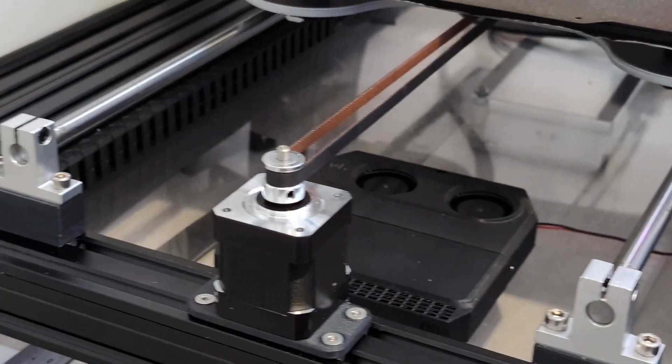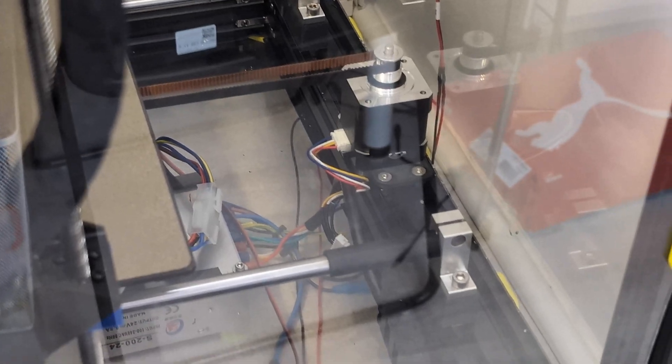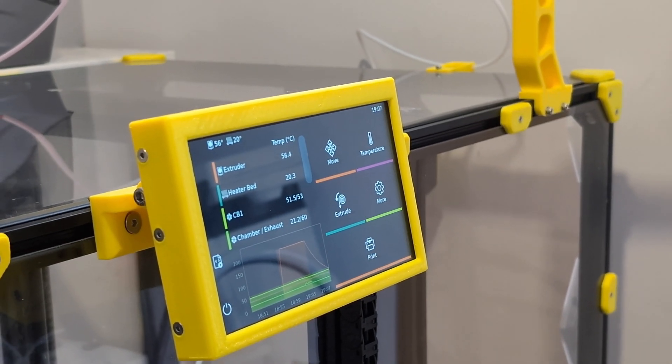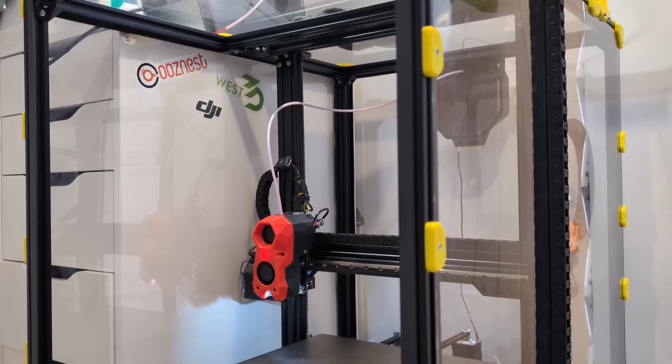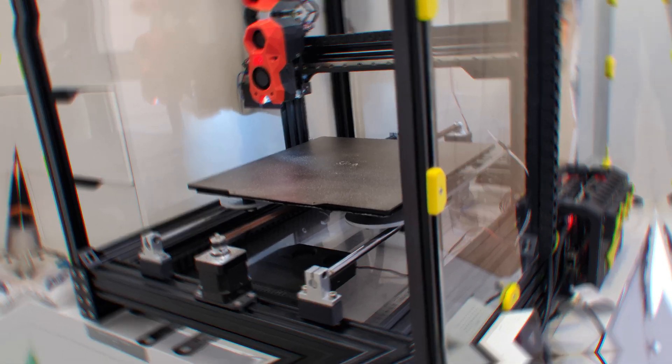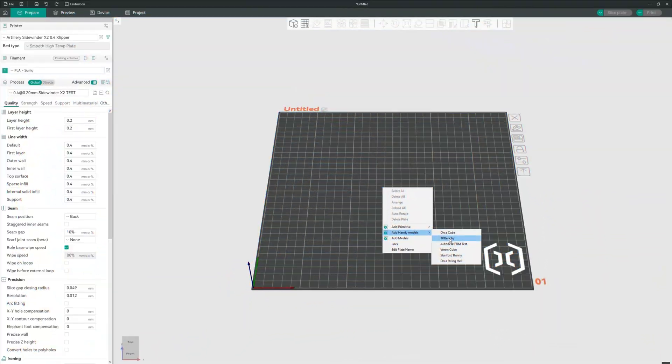Two stepper motors on the Y-axis provide extra torque, which means better performance for fast accelerations. This 7-inch screen is a huge upgrade for usability and control. And obviously the enclosure, which is essential for printing materials like ABS and ASA without warping. Alright, let's have some fun.